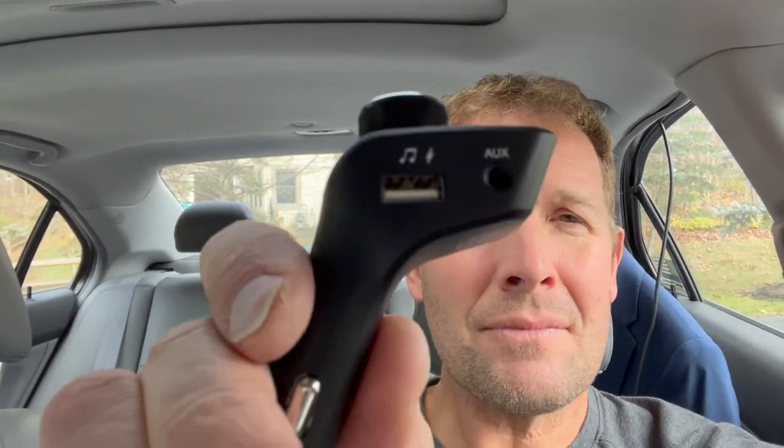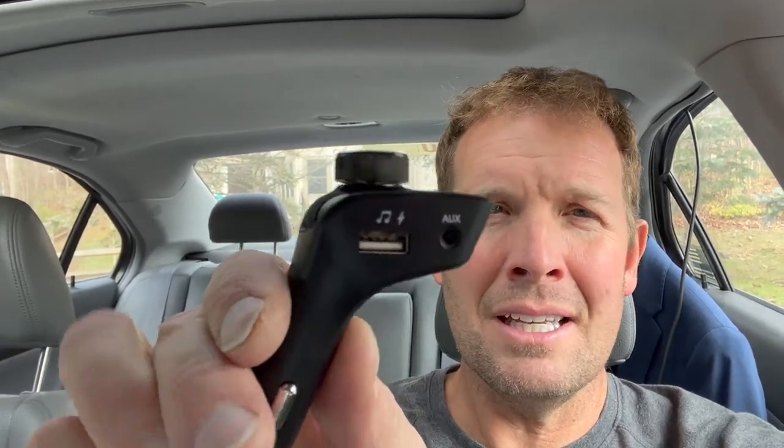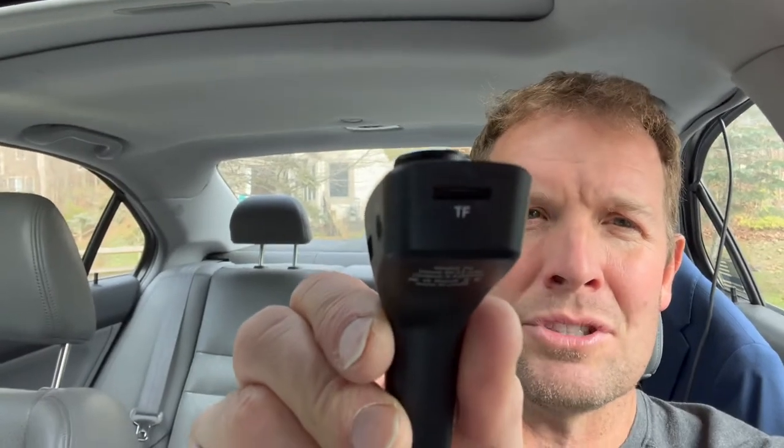On this side, you can choose to hook up your phone directly, or you can use the aux plug. Also, it has a space here where you can put a chip in there with MP3s on it — you just put that in and it will start reading it, which is really nice.